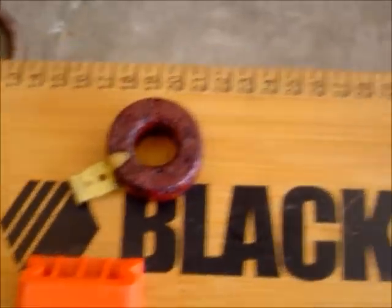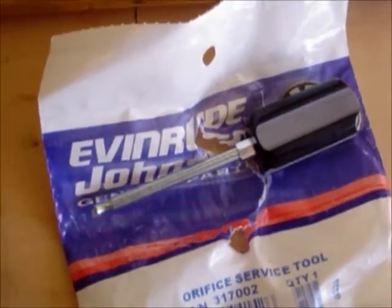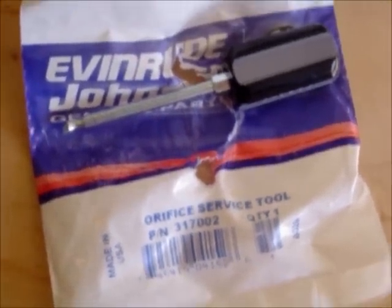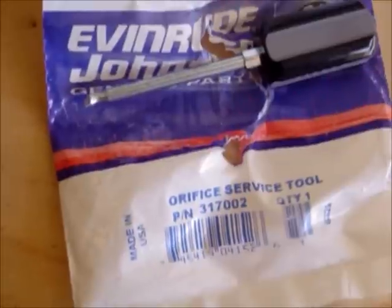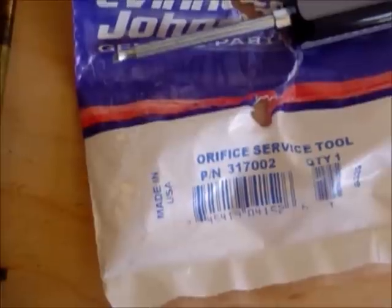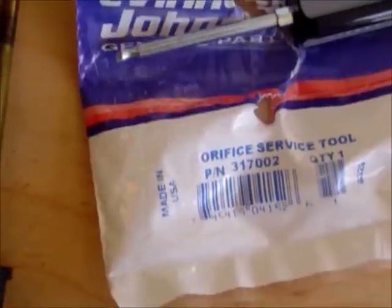I have my little ratchet, a little hex shank I'm going to talk about in just a second, and my needle nose pliers. I also have this orifice service tool by Johnson Evinrude OMC — this is a tool specifically meant to remove the high-speed orifice plug from the three horsepower all the way up to the thirty or thirty-five horsepower motors, from the nineteen fifties, sixties, and early seventies.